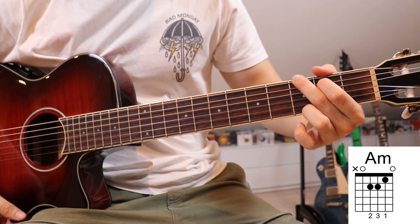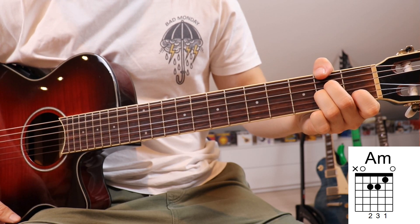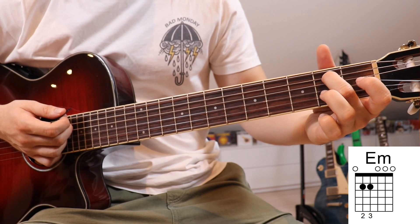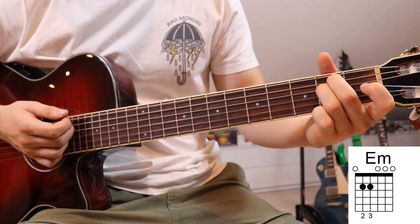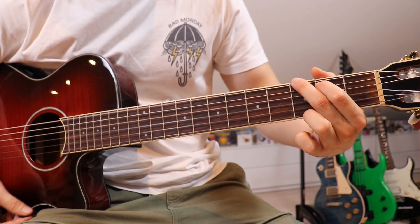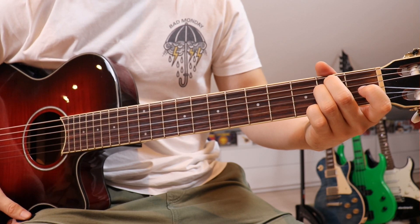So we've got the G, the A minor, and the last chord we need for the verse is the E minor. Take your second finger and put it on the second fret on the fifth string, and your third finger on the second fret on the fourth string. So our chords are G, A minor, and E minor.